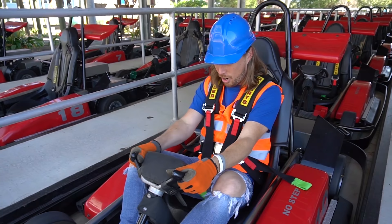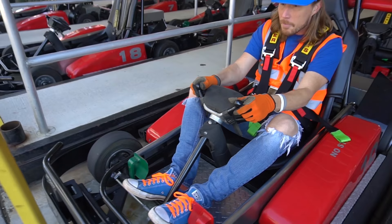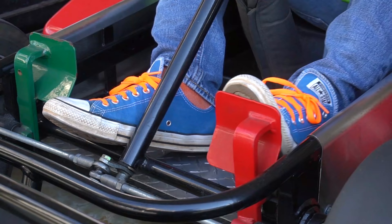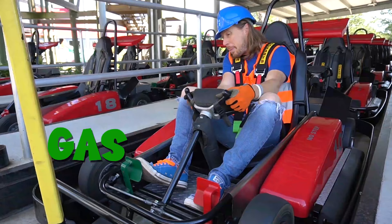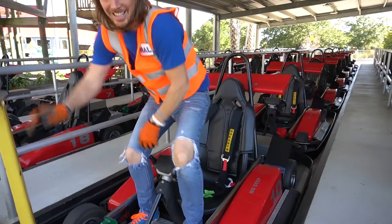Check out the steering wheel — it's even got a safety pad. It's nice and squishy. And look at the pedals: we've got our brake pedal — it's red for stop. And then we've got our gas pedal — and it's green for go. I can't wait to drive one of these. But first, we need to go behind the scenes. I've got something really, really cool to show you. Come on, let's go.